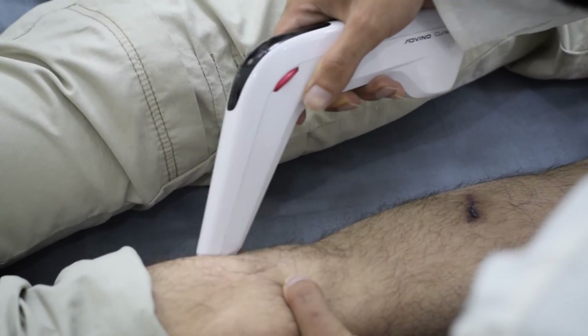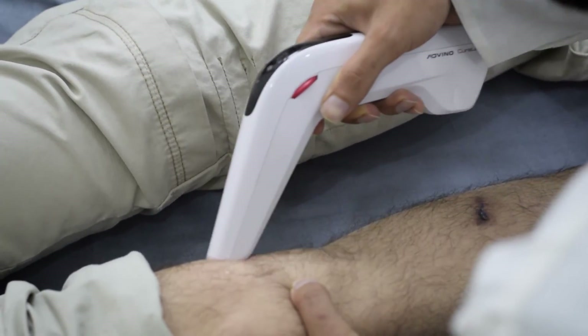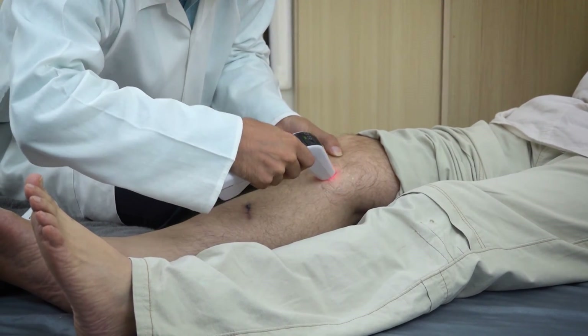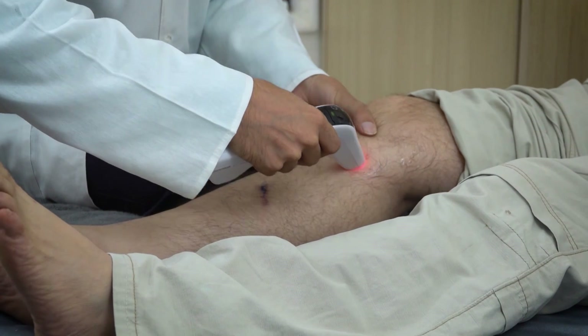Do not keep the intensity too low or too high. Start moving Cura laser back and forth or in circular motion over the affected area of the knee. Keep adjusting the intensity of biostimulation during the entire treatment session to ensure patient comfort.